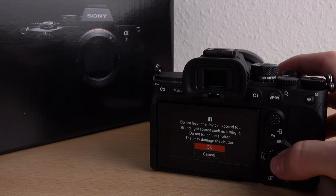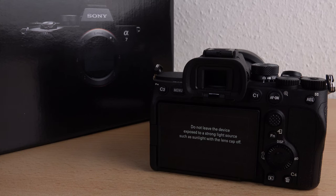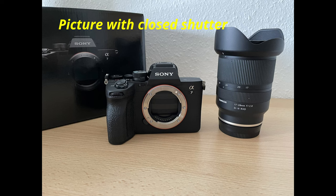The shutter protects the camera chip against dust when you change your lens. It is just a helpful function. Please be careful as usual when changing your lens. Don't change your lens in dusty or rainy areas, or touch the shutter.